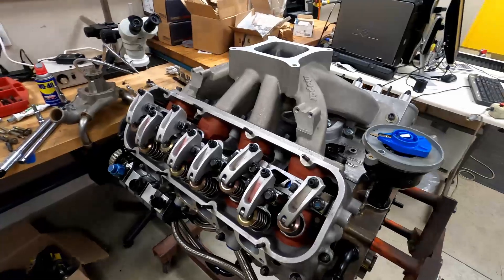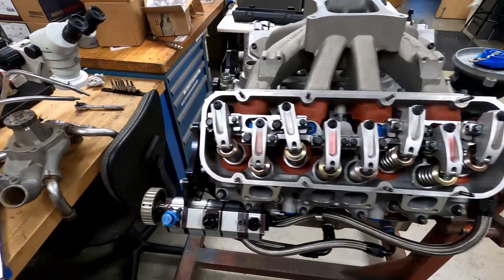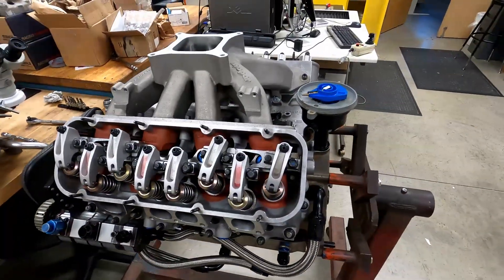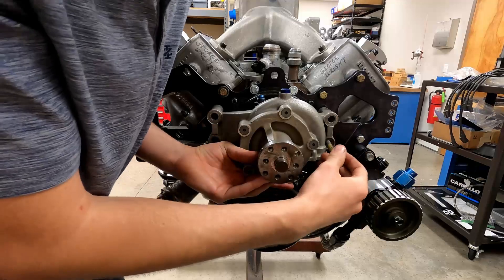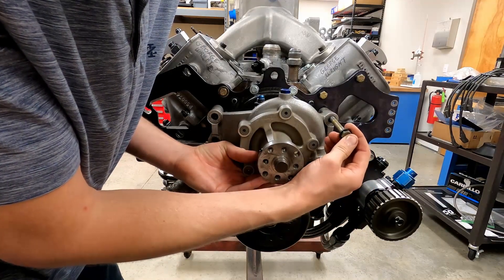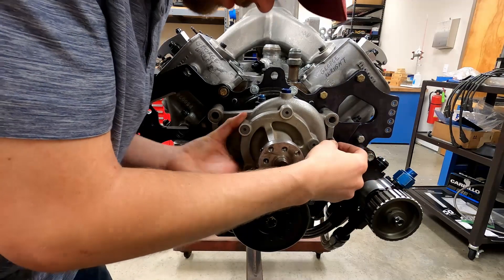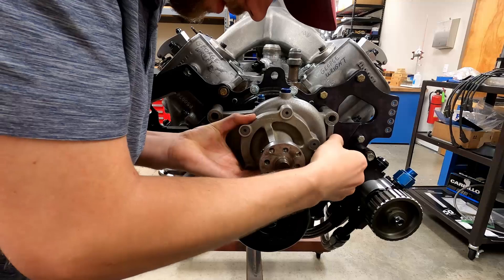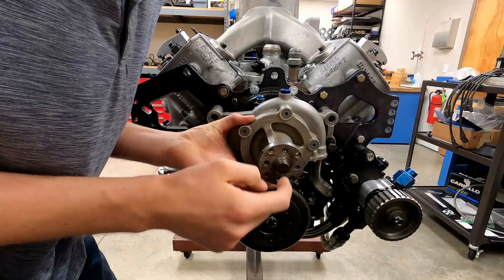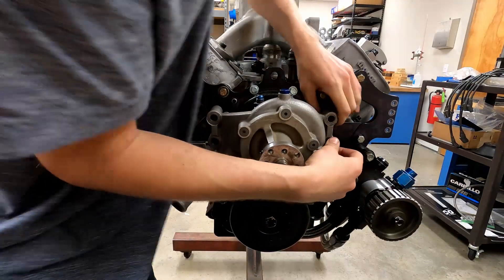Distributor's in. Got the intake manifold on, got all the rockers lashed, just need to start finishing up the front drive. You'll notice I actually drilled out the water pump holes larger than the bolt hole — this will help us be able to tension the water pump from the centerline of the water pump to the centerline of the crank. We'll actually be able to lift it up and help tension that belt.